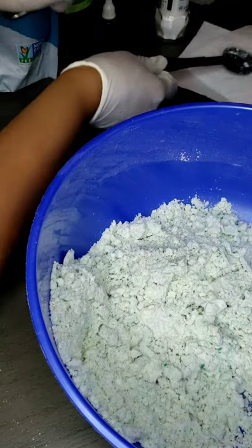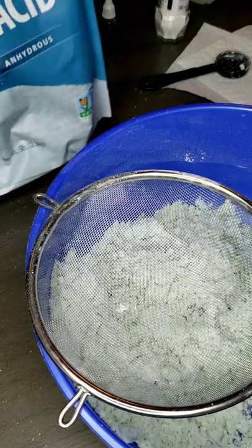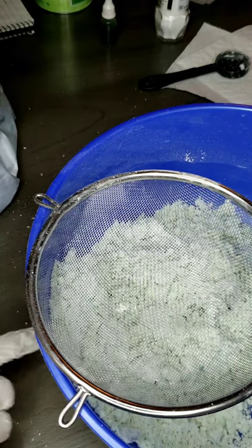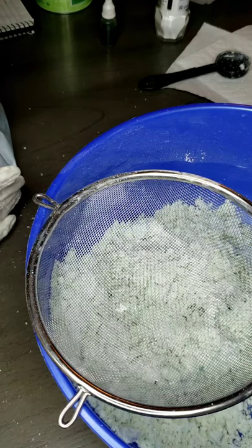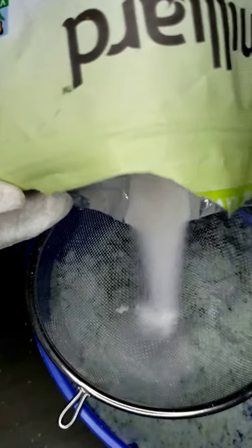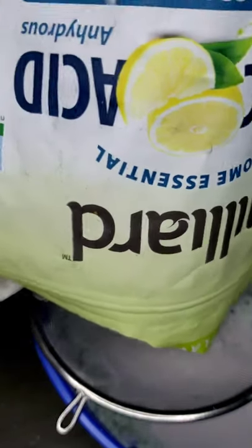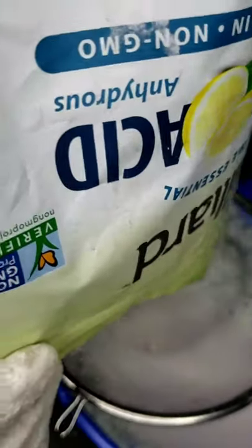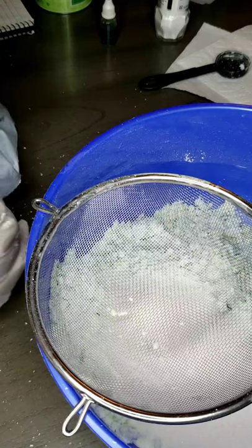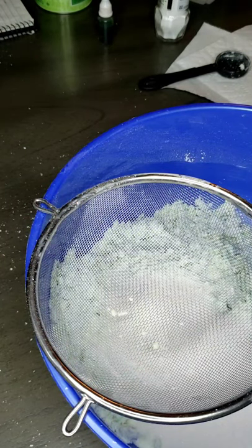Citric acid can eat off your fingernail polish, so use your gloves. Now I'm going to pour the citric acid using my sifter. I'm using a different bowl today — I found this one and it's bigger than my usual clear pyrex bowls. We're going to put 8 ounces of citric acid in here. I'm a little short — only at 6.2 — so I need to grab another bag.